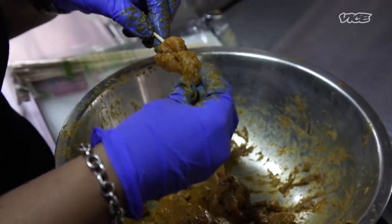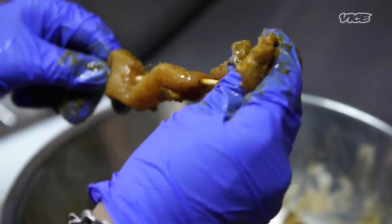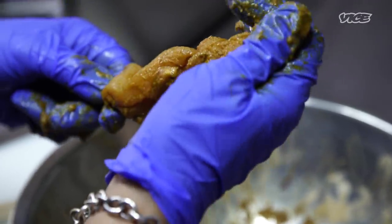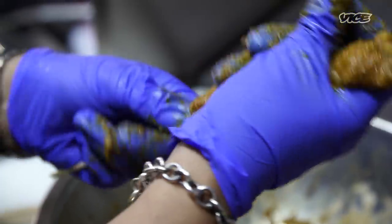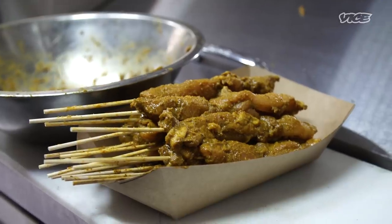You marinate it for 24 hours and then you skewer it. I'm very meticulous with how I skewer my sauté. I like something that's being done with love, and if I don't like how anything looks when it's being skewered, I'll have to take it out and put it back again. Because however you skewer it, it will come out when you grill it. It shows the personality of the skewer.